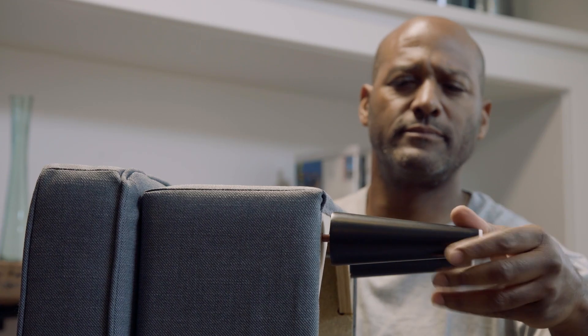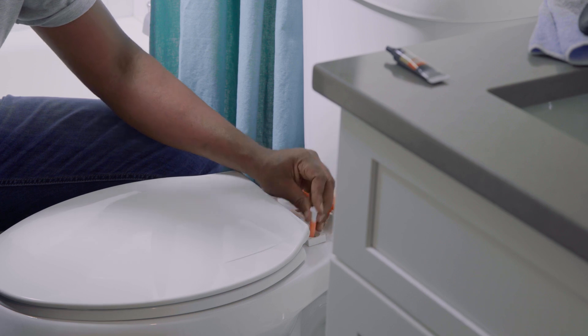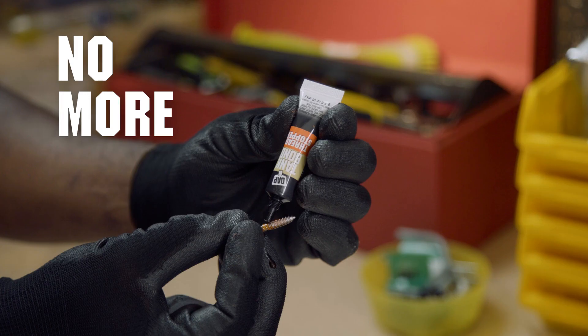Works on any size or type of fastener. Even works on metal, wood, plastic and more. Tank Bond Thread Stomper for no more loose screws.